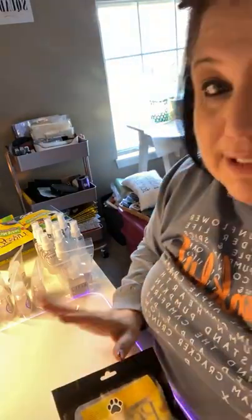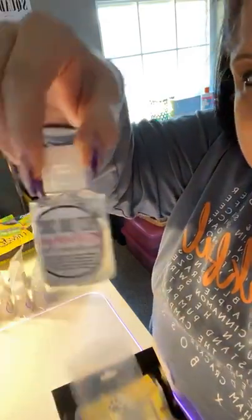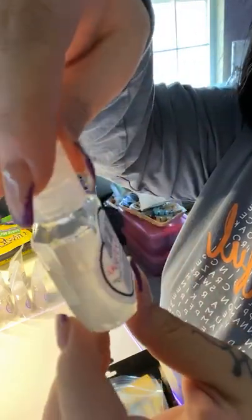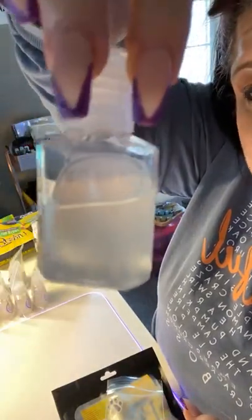I'll share the links because I get everything on Amazon. I got these little one-ounce bottles and this is the Best Bud Suds in cherry blossom and mango. I didn't even fill up the whole thing — it is a one-ounce container, but I didn't fill the whole thing up.